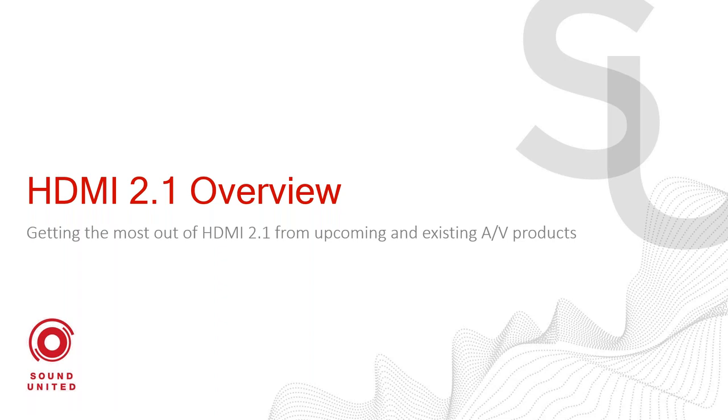We are going to be talking about HDMI 2.1 today. So we're going to give it a few more minutes before we get started.